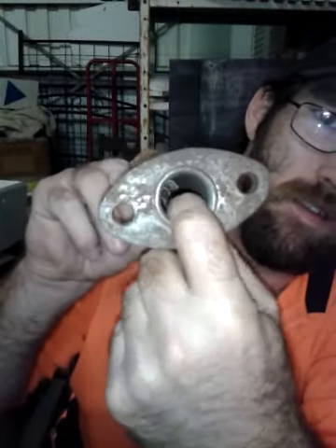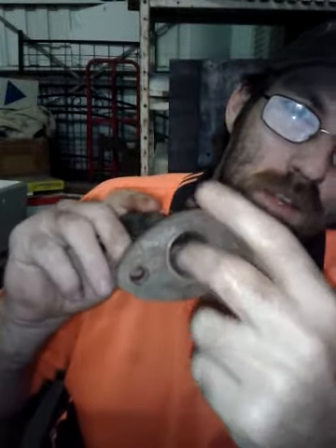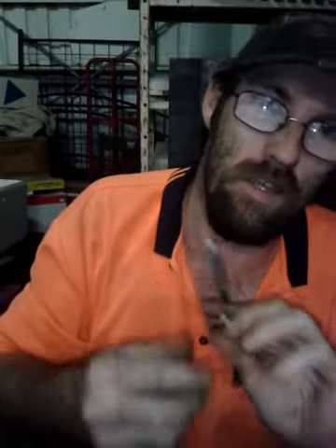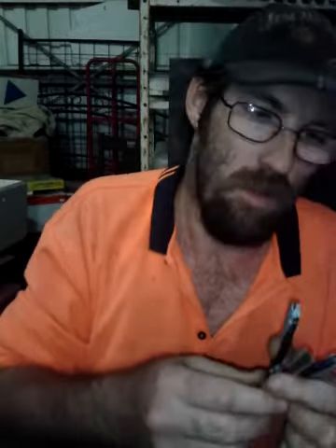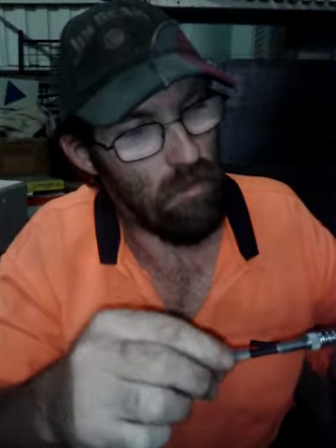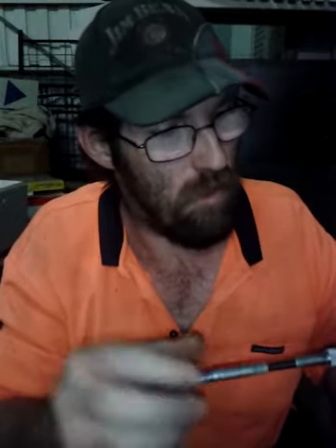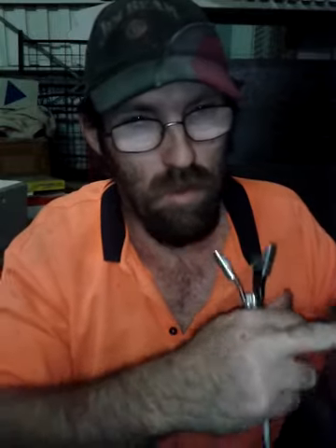Now, down inside the shaft here, where your piston and your spring goes, if you've got a bit of scoring in there, you can clean it up. Normally you can get a cylinder hone tool like this that can go onto the end of the drill, and then you just basically stick it into your shaft like that, and with the drill you can just drill it in. Make sure you've got a little bit of fluid inside, go in an up and down motion until your bore is smooth.